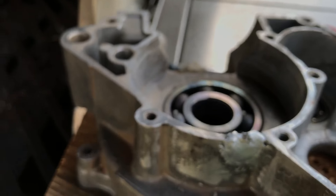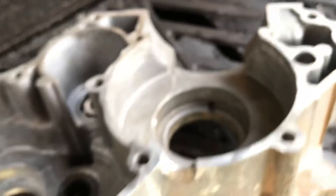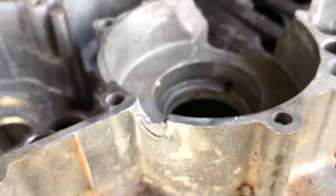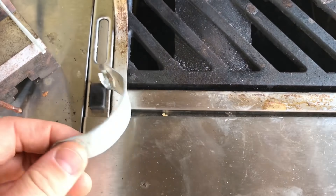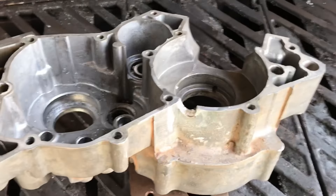We'll get started on the second one. Basically I'm going to heat it up, preheat it, close the lid, then set it up the way I'm going to weld it and put the clamp on. I'll be back when I'm ready.